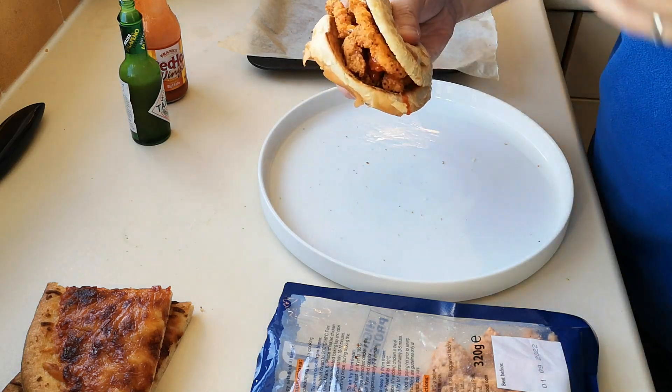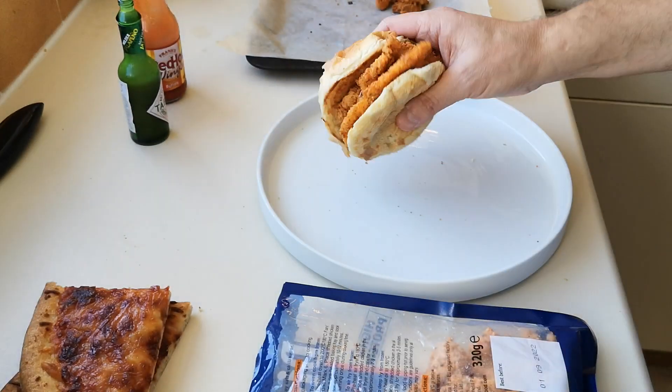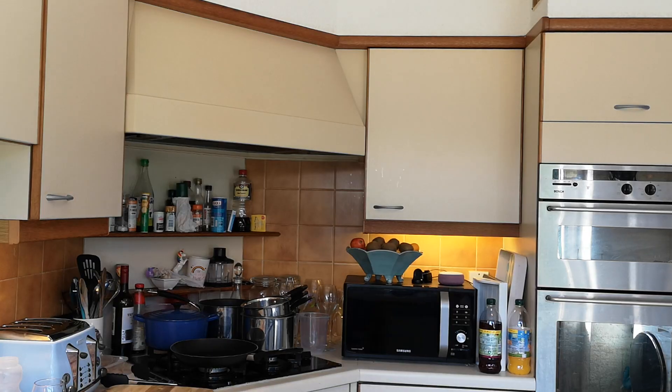That sandwich — it's coming out everywhere. There it is. Let's get into this sandwich — look at it. Mmm... gorgeous, nothing wrong with that.